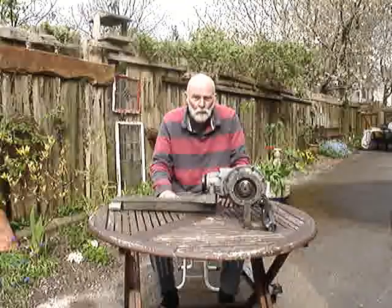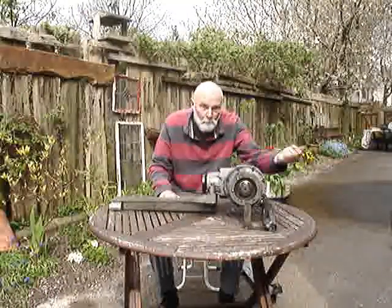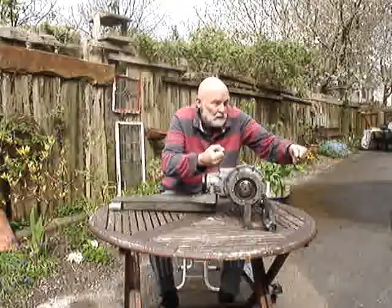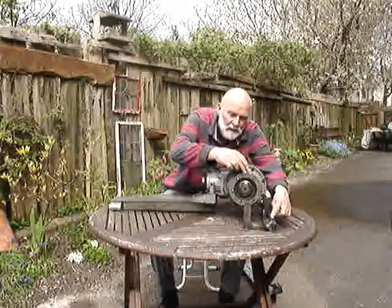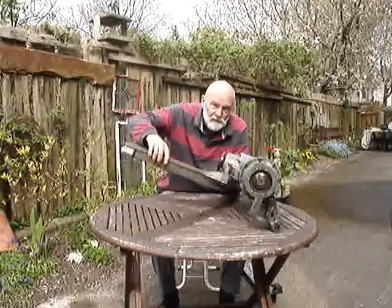and the equal and opposite force — and there always is one — is pulling this backwards. That belt is in tension, it's being stretched. One end is pulling the wheel forward; this end is pulling the bevel box backwards. If we pull backwards up here with a hinge down here, similarly we're going to lift this thing up.